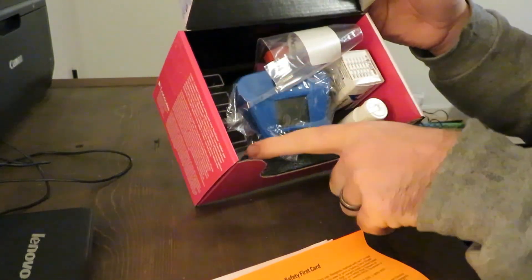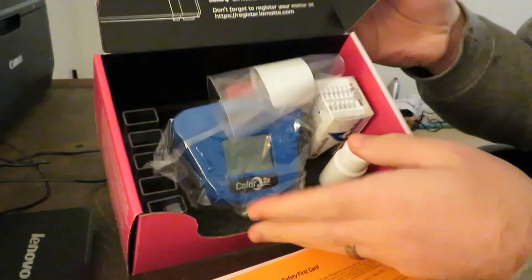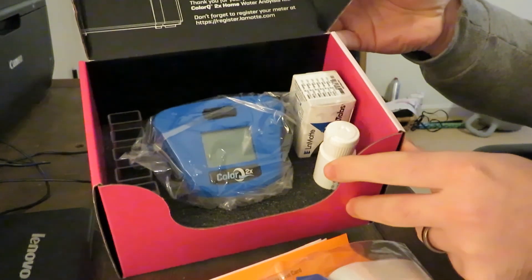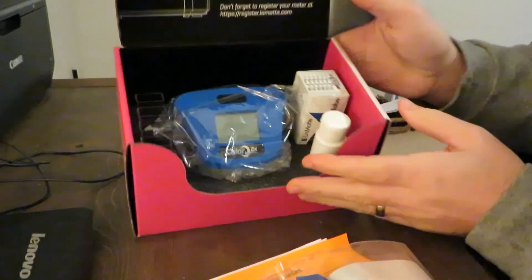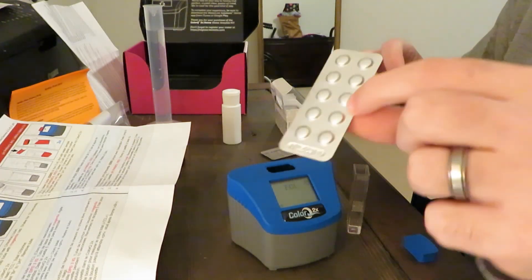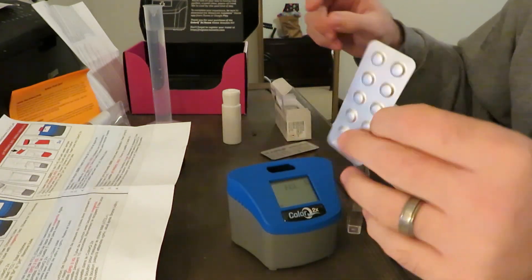You've got all your tubes over here, nice and neat with all your caps in different colors, organized. It comes with a cleaning brush inside to clean out the tubes. Within the kit come your reagents — they come in little packs like this, and there are 20 of them within this kit.